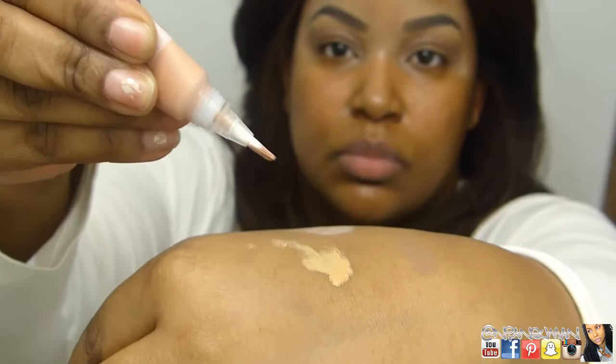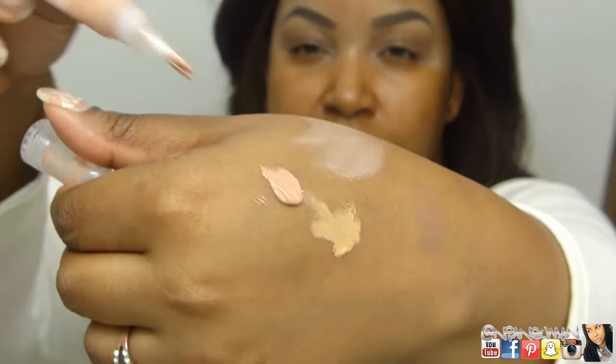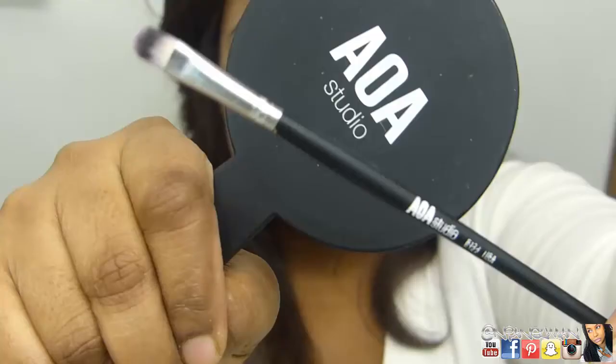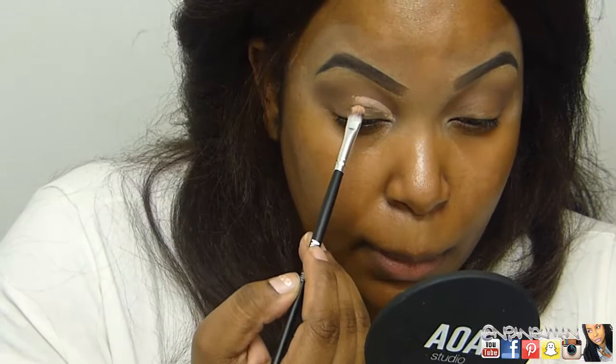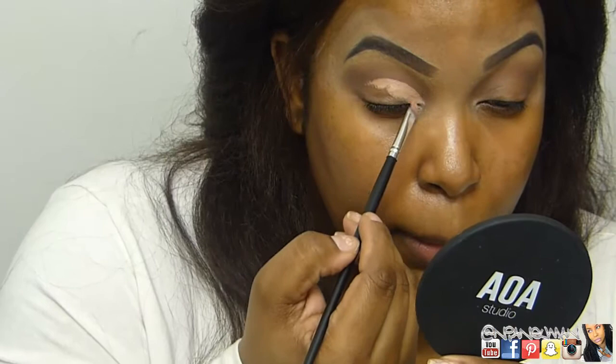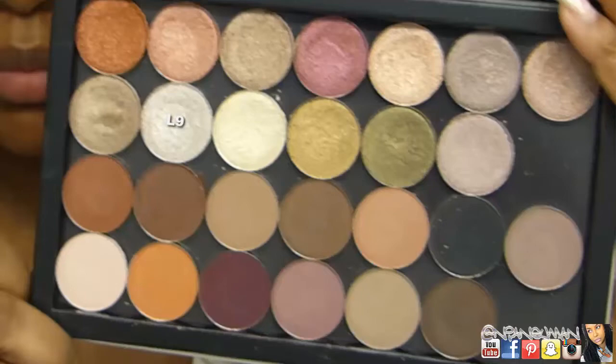Now I'm going in with the Ultra HD Concealer in Peach. I want to show how difficult it was to get product out — this is a new product, and it's so tough to dispense. Once I did, I was appalled at how much came out because you only need a little bit. I'm going in with the E122 brush to use that to cut the crease, cutting it to about three-quarters of the way. Then I'm using the E113 brush to pack Luster Finish L9 onto the front third of my lid.